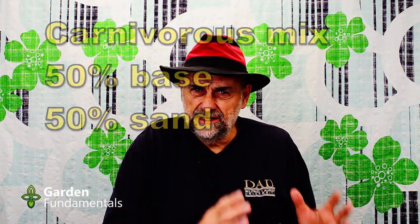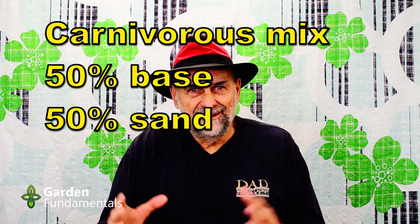Carnivorous plants like pitcher plants and sundews are also a little different. They like a really airy media around their roots, but they also like lots of moisture. You can use straight sphagnum moss for those, but if you don't want to buy that, use your base mix and 50% sand. It turns out that mixture works just as well for plants that like to be very moist and for cactus and succulents that like to be very dry — the difference is that for cactus you only water once in a long while so they dry out, whereas for these plants you water a lot to keep that media wet.